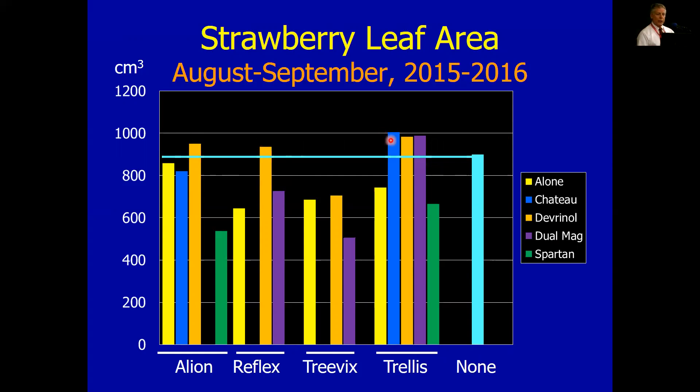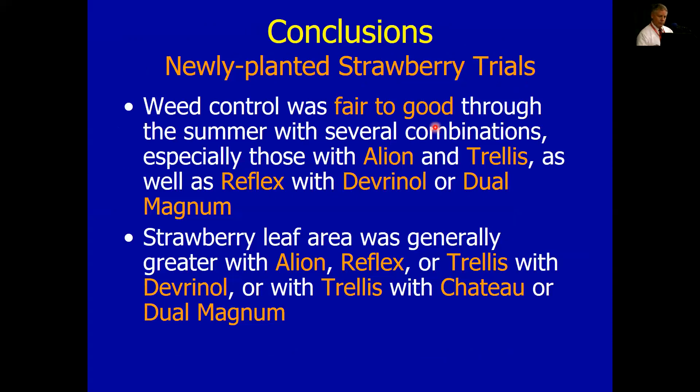The other two that did pretty well were Chateau plus Trellis and Dual Magnum plus Trellis. So we have some combinations that look pretty decent, and the level of growth of these plants exceeded that of the hand-weeded. Looking ahead, I think we have a good mix: Allion if we can get it, Trellis which should be coming soon, Reflex perhaps, and Dual Magnum which may also be coming fairly quickly on these strawberries. Devernal has been around a long time — many of you use it. Those combinations also look pretty decent. Leaf area was best with these products, so we have things that really look good as far as not slowing those plants down.